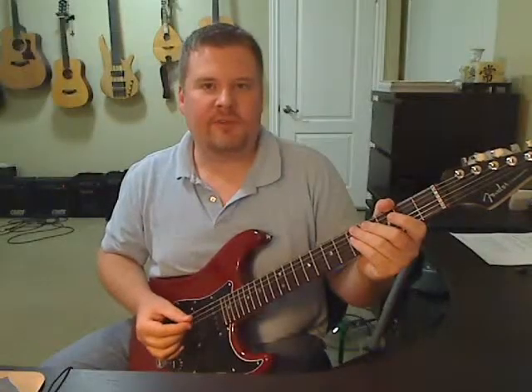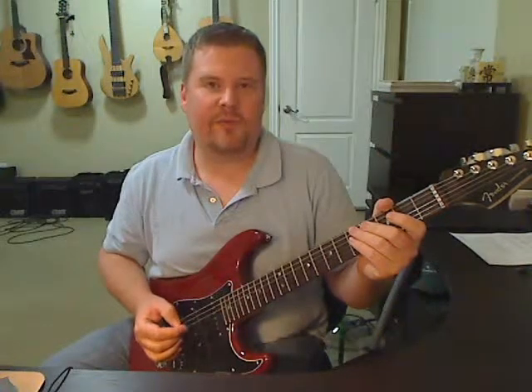It's important to practice in different time signatures. You can play everything in 4/4 time and not feel anything else. Here's a short example in 7/8 time.